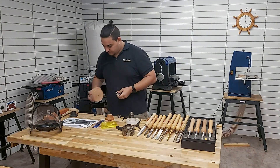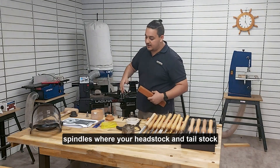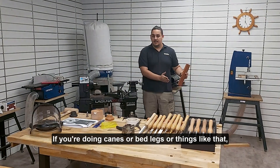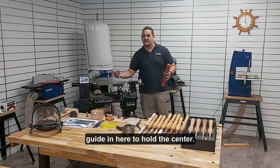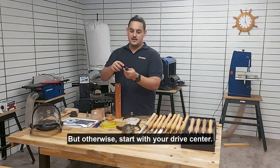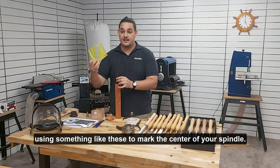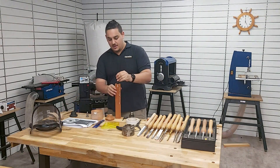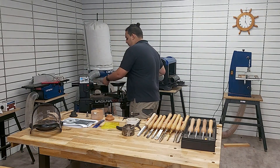As for your spindles, mounting them is a bit more straightforward. There are things like steady rests for longer spindles where the headstock and tailstock aren't going to support the full length — if you're doing canes, bed legs, or table legs on an extension, you may want a bearing guide in the middle to hold the centre and avoid eccentric wobble. Otherwise, start with your drive centre. Your drive centre has a spur in the middle and four tines around the outside. Once you mark centre, it's tapped into place with a mallet and bites into the material to drive it, mounted in the headstock.